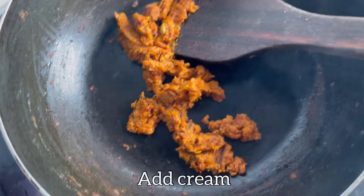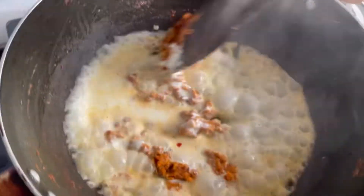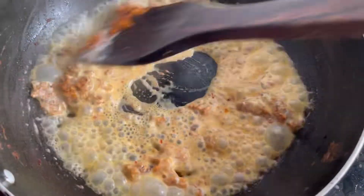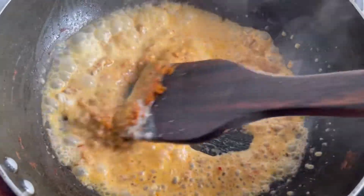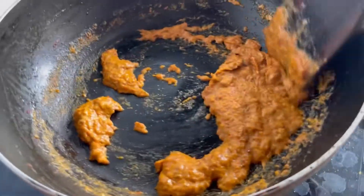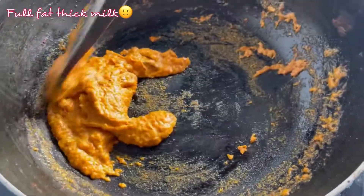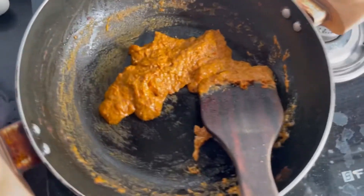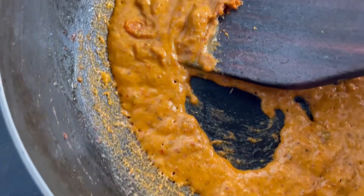We need to add cream. This was homemade cream. Add a little water and mix it in.